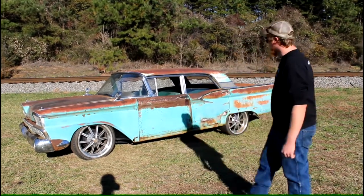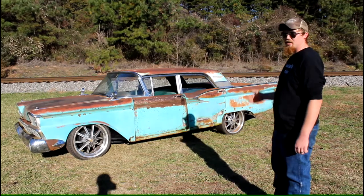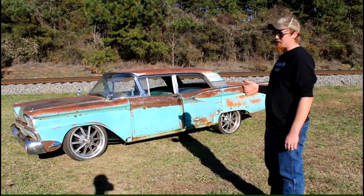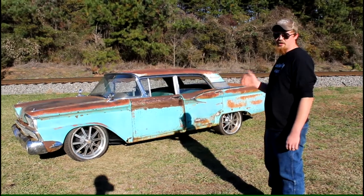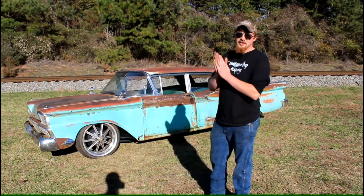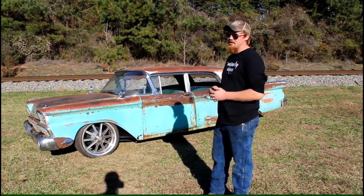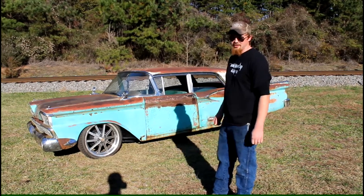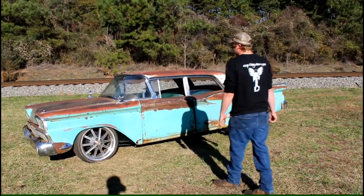This is a factory Georgia car — went to South Carolina, then came all the way back home to Georgia. It's got original 38,000 miles on it. It had a factory 332 with a three-speed. We changed it to a 360, because why not go bigger — go big or go home.